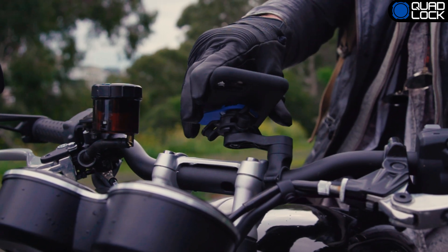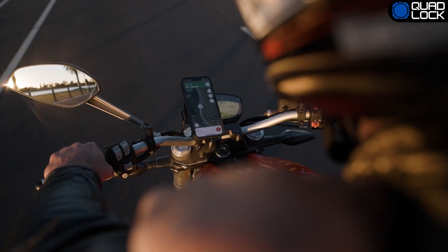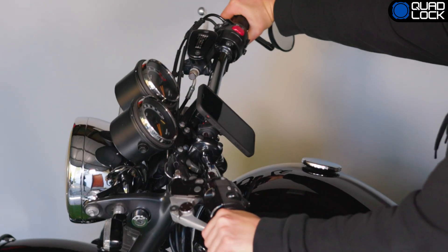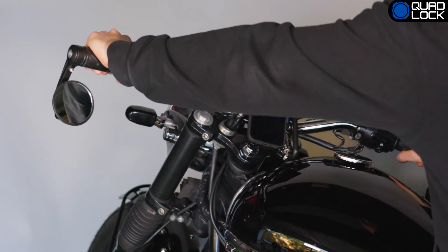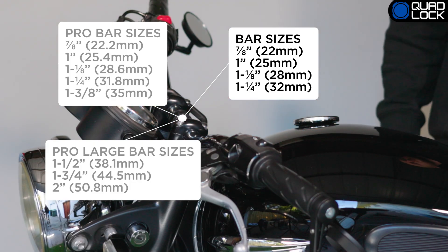When selecting the mount location, it's important to ensure the smartphone or mount do not interfere with any part of your bike when turning the handlebars. Once you have decided on a location for the mount, select the suitable spacer, if needed, and clip it on the bars.